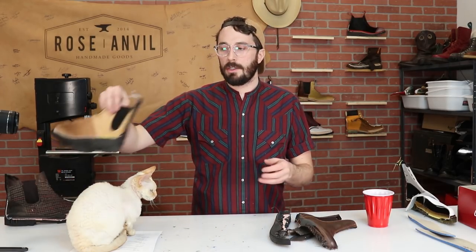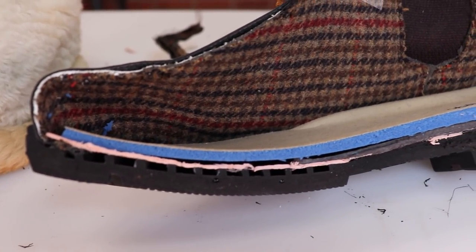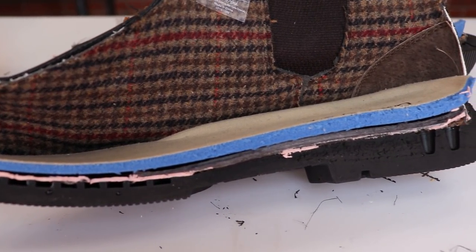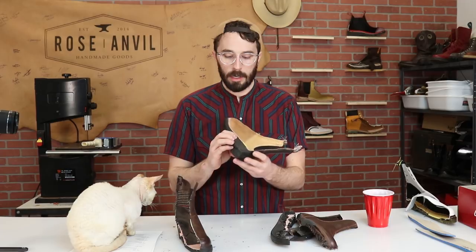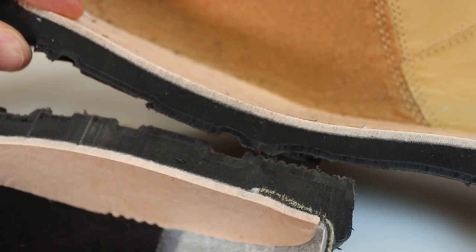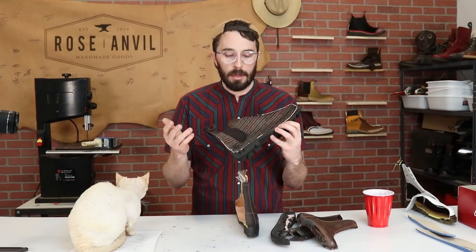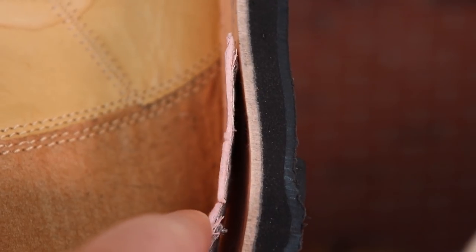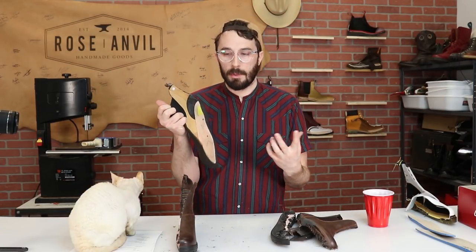Now for the side-by-side comparison starting with the soles: the Camden Rocks have really low-density EVA foam with lots of cavities — it'll be comfortable for a while but will compress fast and you'll start feeling the shank. The Blundstones have a dual-compound sole that lasts a lot longer with no cavities to collapse. Moving to the insole: Camden Rocks have a cheap compressed cardboard insole, while Blundstones have a much thicker fiberboard insole with a Poron heel patch and a better-positioned shank.